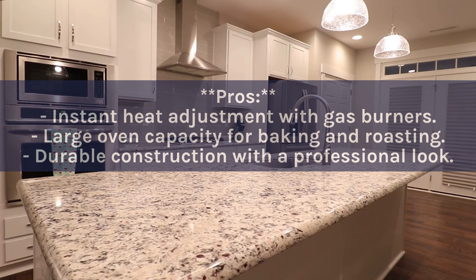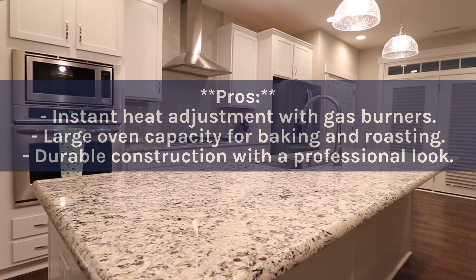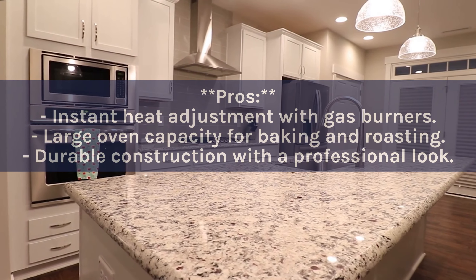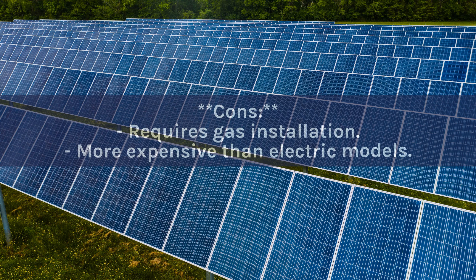Pros: Instant heat adjustment with gas burners. Large oven capacity for baking and roasting. Durable construction with a professional look. Cons: Requires gas installation. More expensive than electric models.